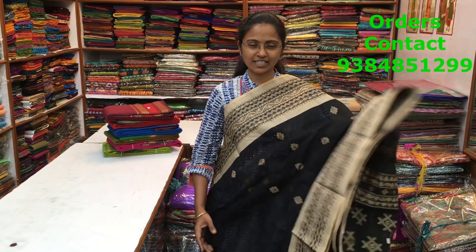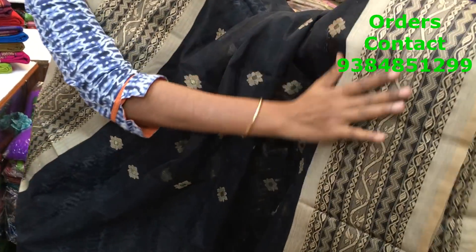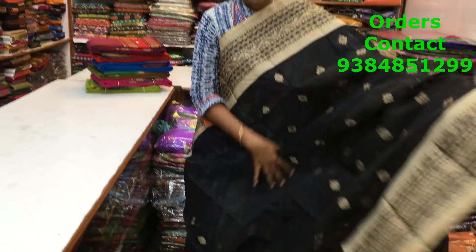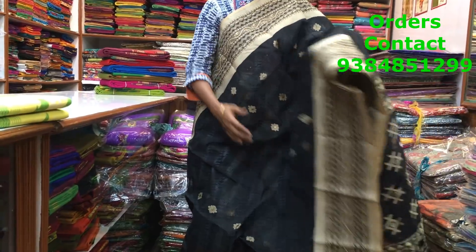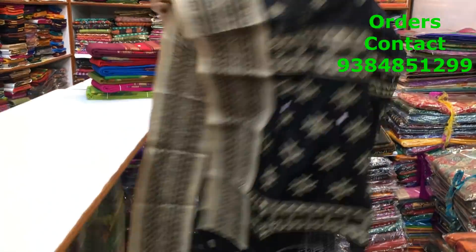This is again a beautiful Bengal handloom saree. A lovely, lovely design — black with a beige combination. Any day a beautiful combination. Both the sides are lovely thread border — you can see how the work has been done, beautiful work, all hand weave. Throughout the body we have beautiful floral buttas running along the saree. A lovely pattern. This is the pallu of the saree — a rich pallu, a very lovely, beautiful combination. The price of the saree is 2100.